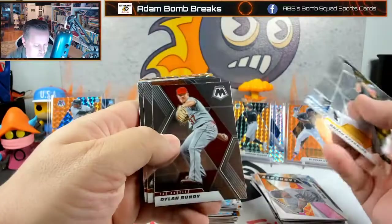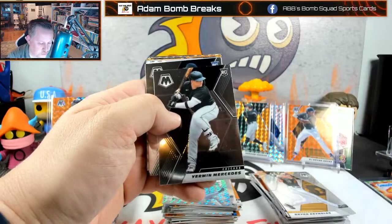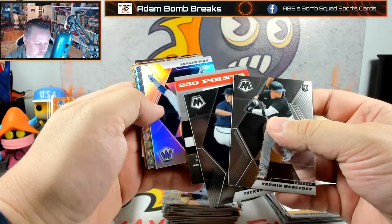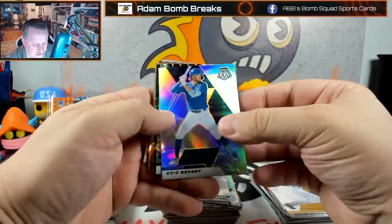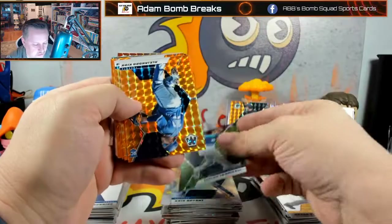They seem more rare than I would have thought — I would have thought out of 20 packs I would have sniffed one. Alright, well we did get 250 points. I didn't let you guys steal that — it'll be put in before you guys see this. Chris Bryant, Frank Thomas, Taylor Trammell — I really do like the greens. Alejandro Kirk, Luan Diaz, Marcus Simeon, Spencer Turnbull — that would have been good for an auto.